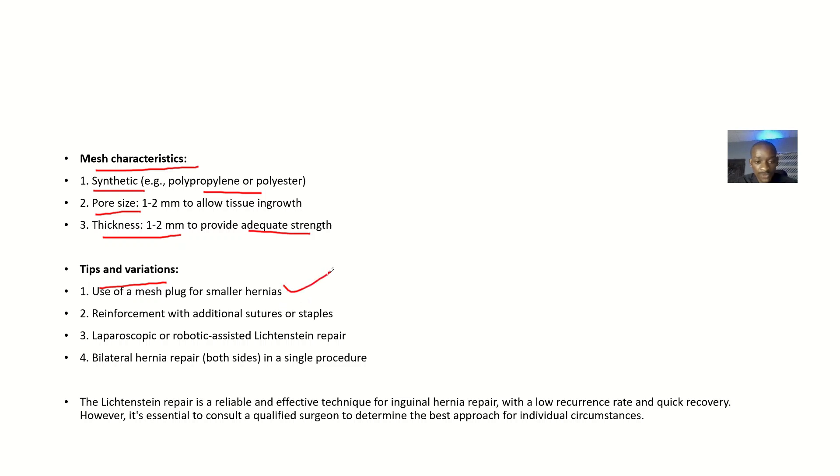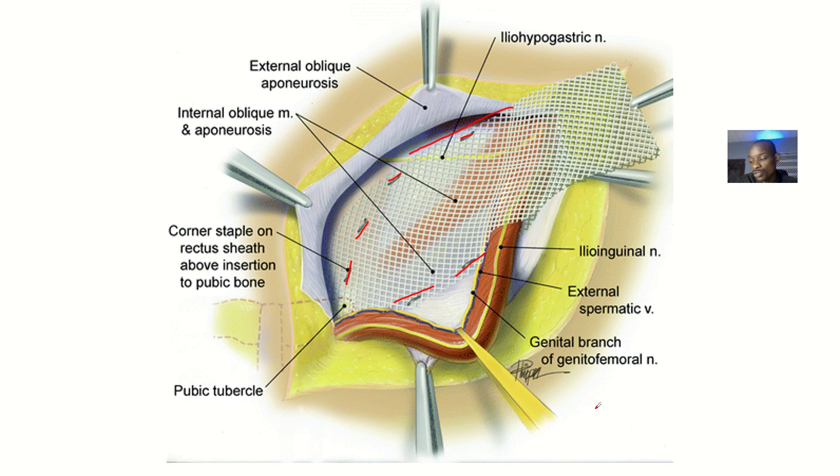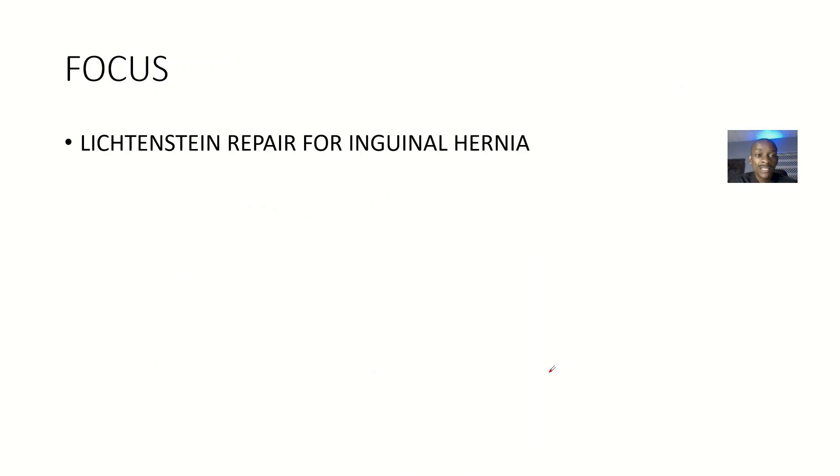Tips and variations include use of a mesh plug for smaller hernias, reinforcement with additional sutures or staples, and laparoscopic or robotic-assisted repair. You can also perform bilateral hernia repair in a single procedure — repairing both sides at the same time. The Lichtenstein tension-free repair is a reliable and effective technique with a low recurrence rate, as the mesh is very strong and holds everything in place long-term.